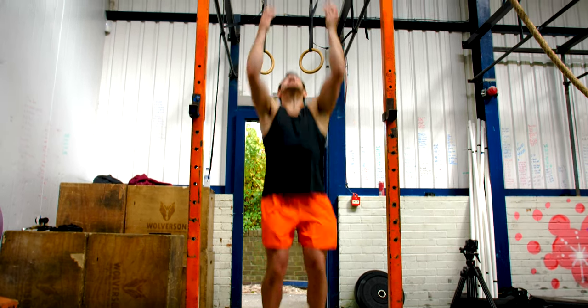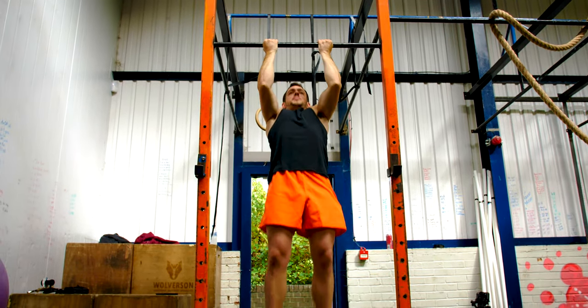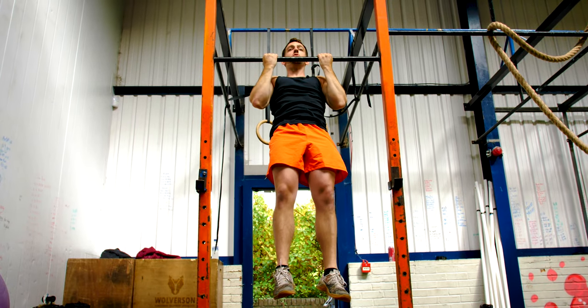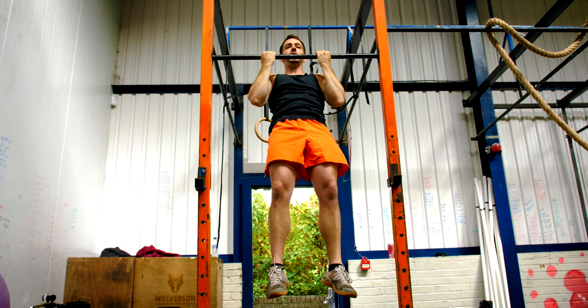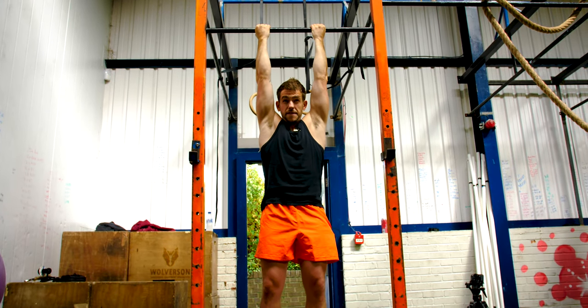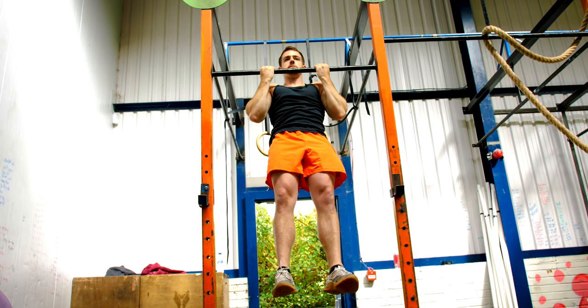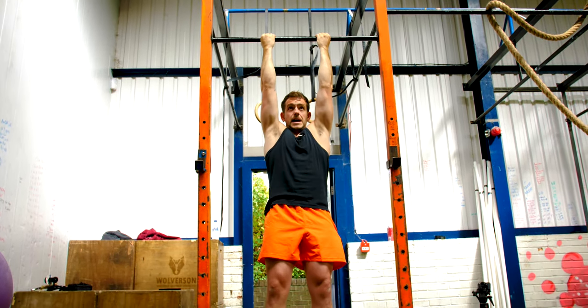I'll go through the movement now. Hands shoulder width apart, you're going to pull up, chin to the bar, and you're going to hold it for the time that's set in your plan. So five seconds, back down nice and slow, full extension, back up, five seconds, down.